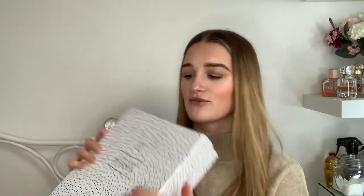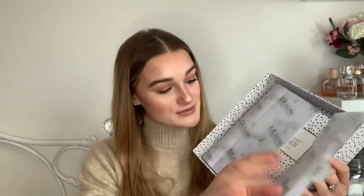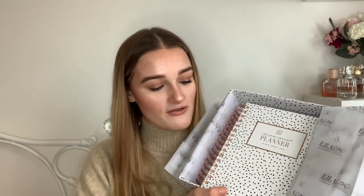It says 'CEO of My Own Life Planner' on the front with the Ella Iconic logo. Points for packaging are like 20 out of 10 — it's so bougie and expensive-looking. I'll go into pricing in a little bit. When you open the box you get another load of branded tissue paper, and inside is the planner itself — the black box matches the planner inside, which I thought was really really nice.